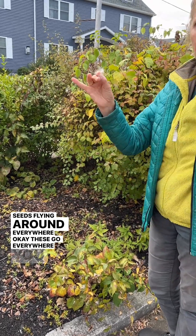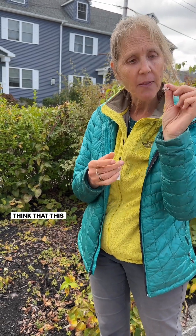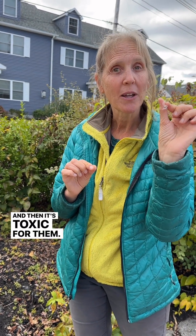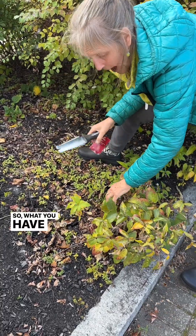These seeds go everywhere — you can have them all over your yard. What happens is butterflies think this is milkweed, so they lay their eggs on it, but it's toxic for them. So you've got to get rid of all the black swallow wort if you want the milkweed to be successful.